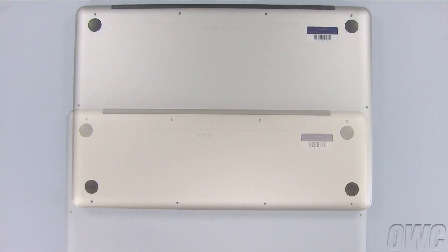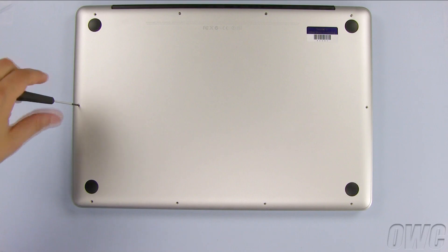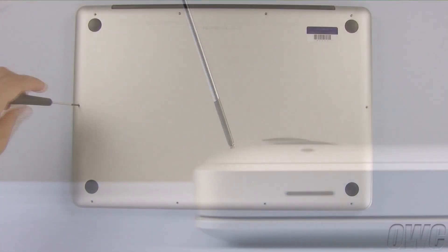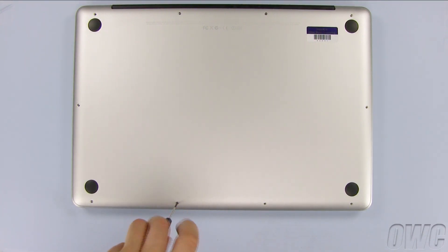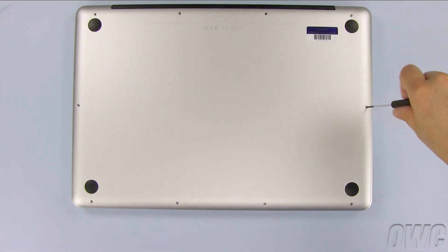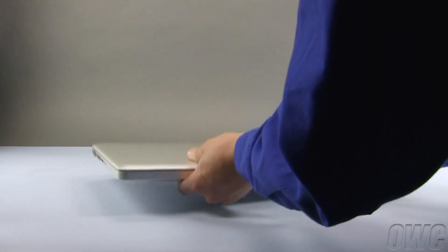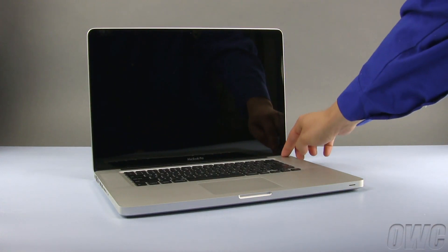Then replace the six screws along the front and side edges. You should note that these screws do not go in straight down — they go in at an angle. You may now turn your MacBook Pro back over, open it up, and turn it on.